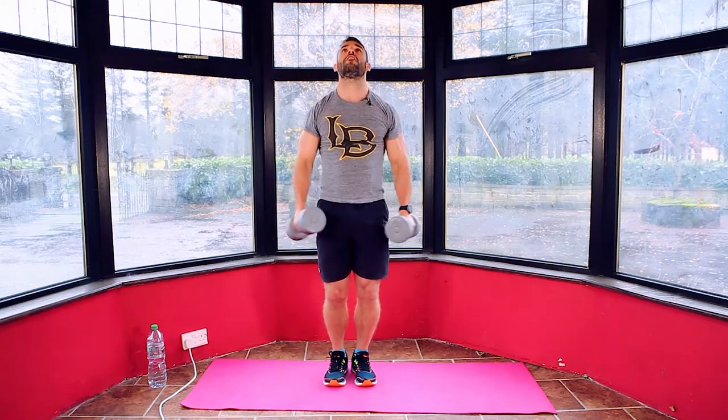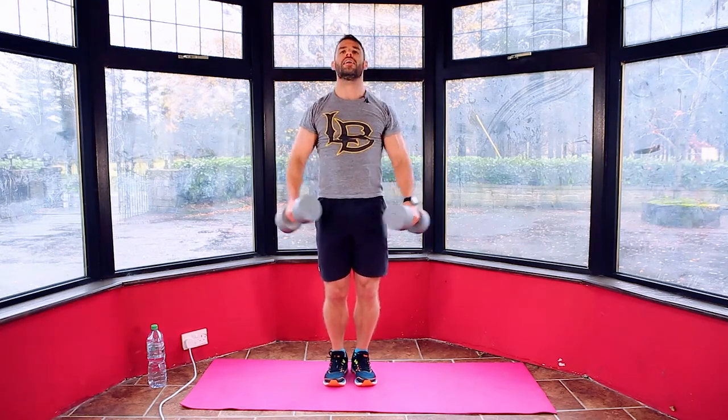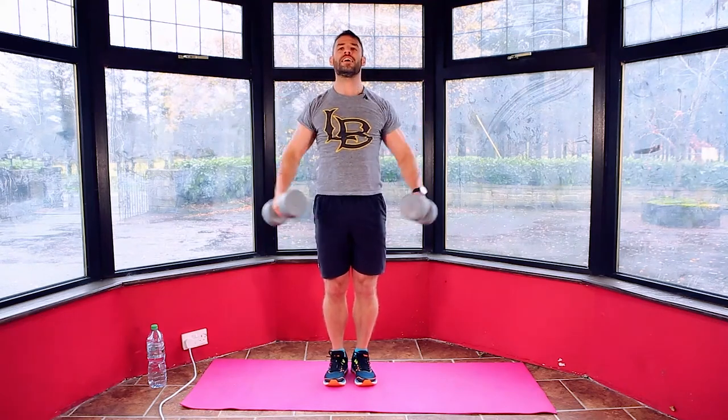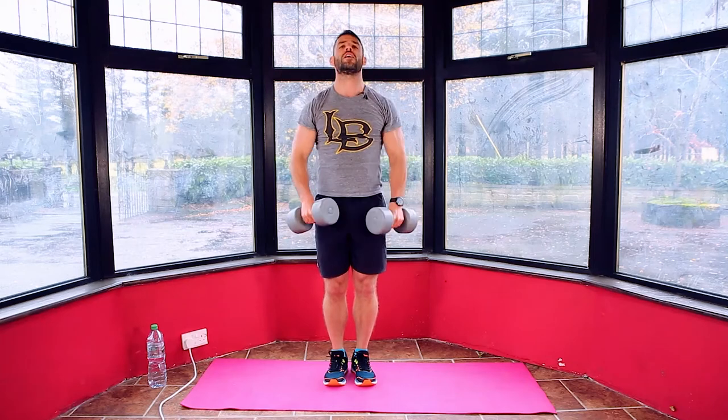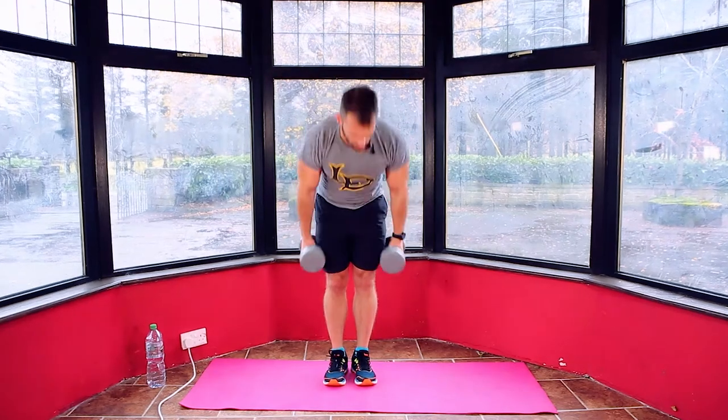Counting down from 15: 14, 13, 12, 11, 10, 9, 8, 7, 6, 5, 4, 3, 2, 1 and relax.